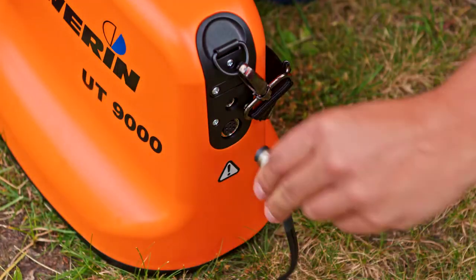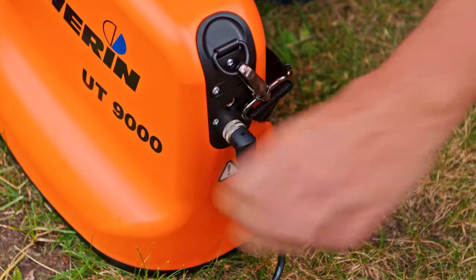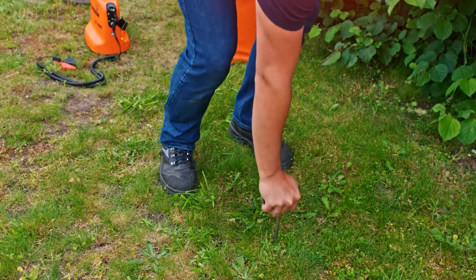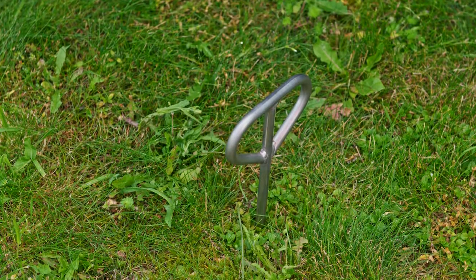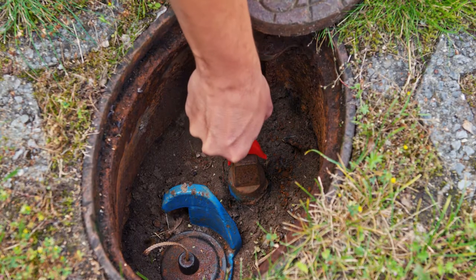Connect the set of cables of the UT9012 and hand tighten the connection. Now place the earthing spike and take care of the positioning. Connect the black clamp to the earthing spike. Afterwards, attach the red clamp to the fitting.